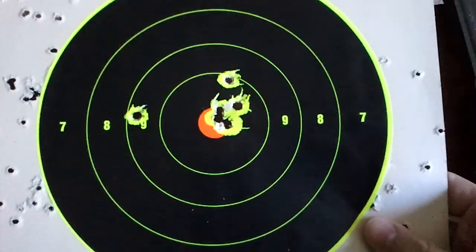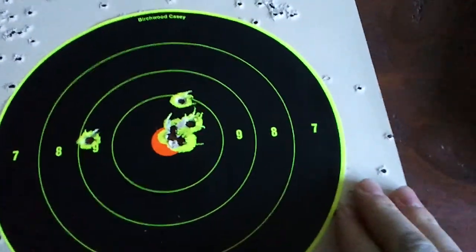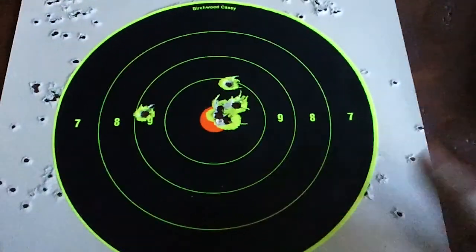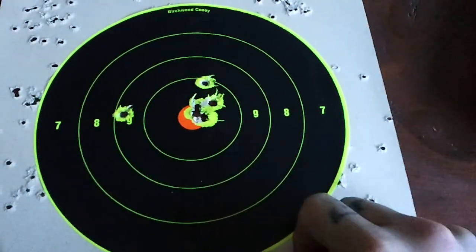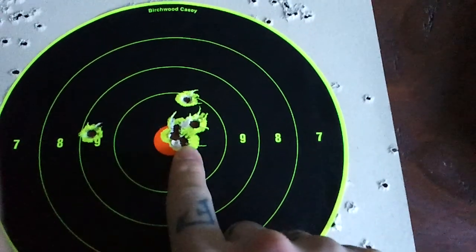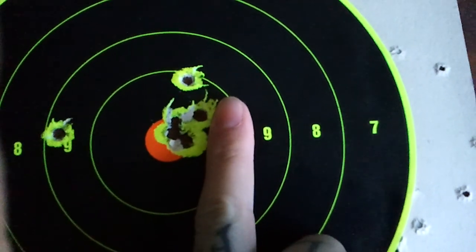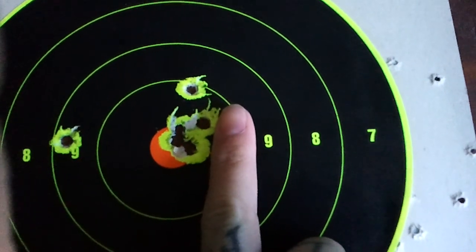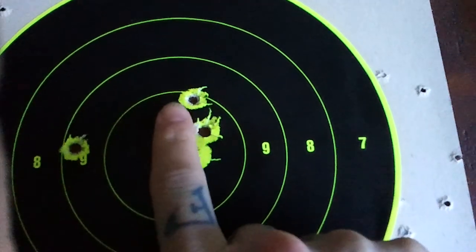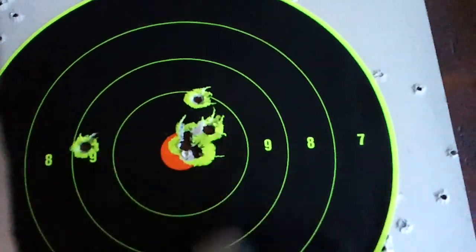And this is at 30 feet - I pushed it out about another five feet. About 30 feet and beyond is where these sights seem to be zeroed at. My first shot's off to the left in the nine, but then everything else we're getting a nice about one inch grouping right there. So that's four shots all right there, one stray - but again, all in the ten ring.